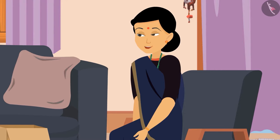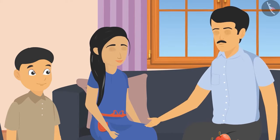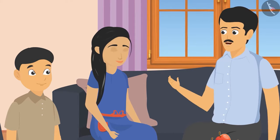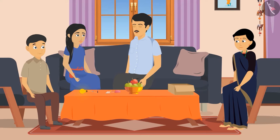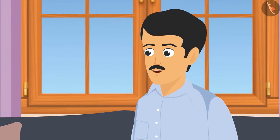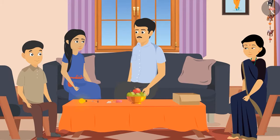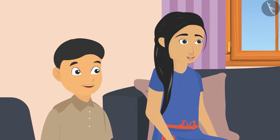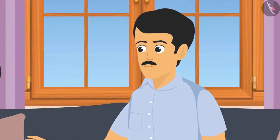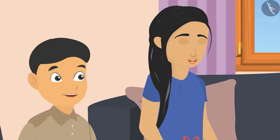Father continued: insulating materials like plastic prevent the flow of electricity and coat the wires to protect people from electric shock. He warned that children should be very careful with electricity, do such experiments only in the presence of elders, and use electric devices carefully to avoid severe injuries. Sunaina and Sohan said they would take care, and everyone agreed they really enjoyed the experiment.